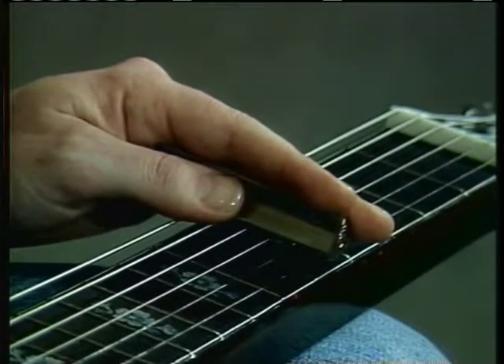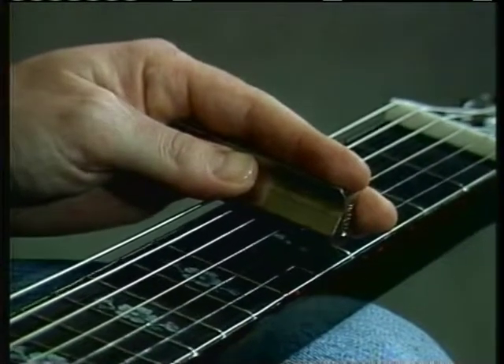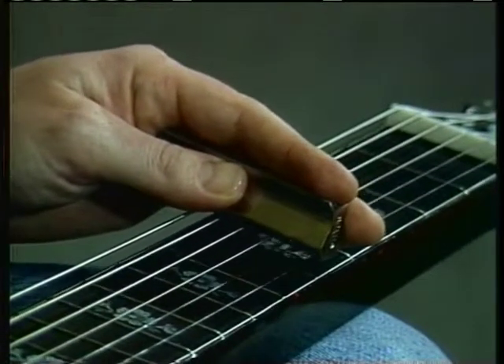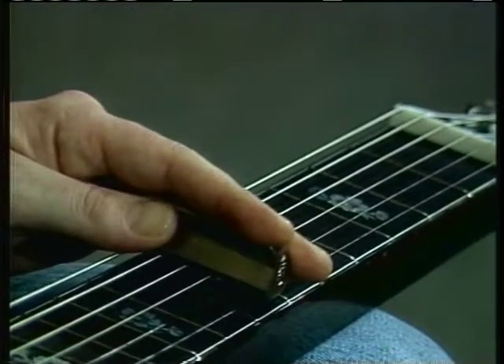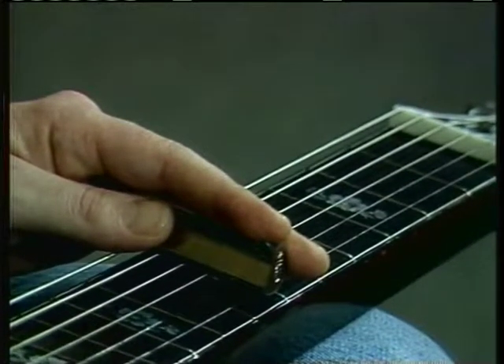Now you're just going to pick that bar up a little tiny bit off the string so you get this muted transition, and move up to the D chord on the seventh fret, put the bar back down and strum, and try again.